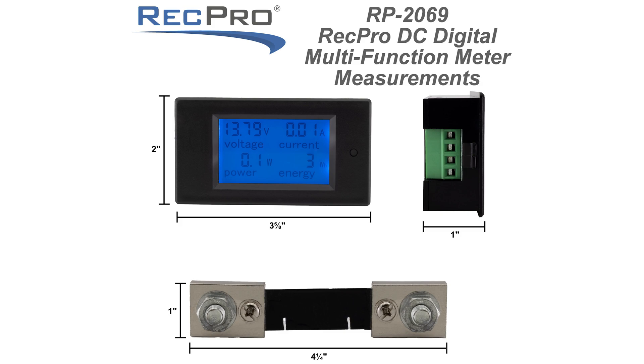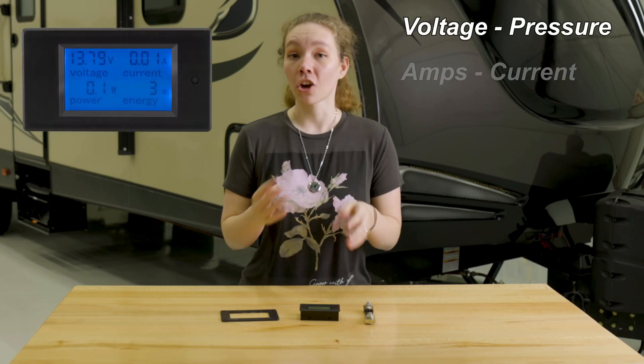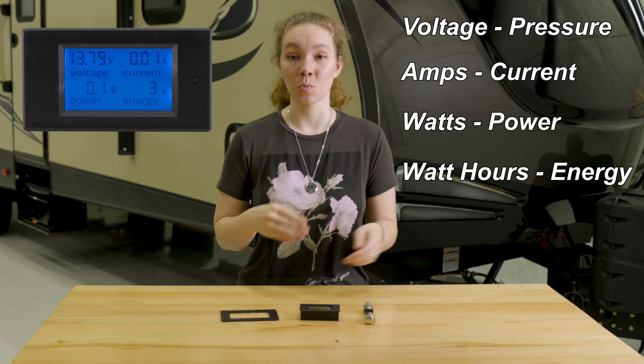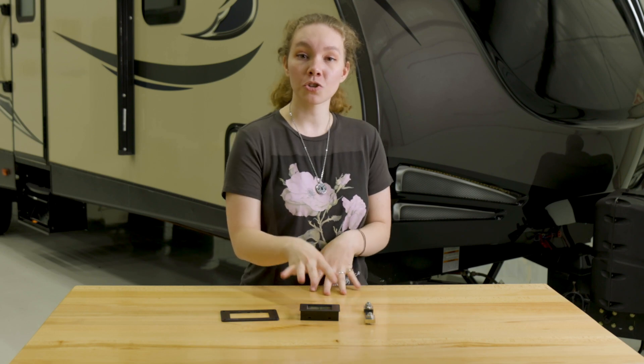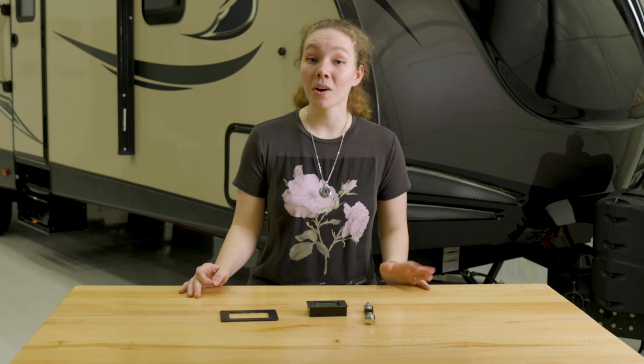Essentially what this does is it measures your power usage. It measures and displays voltage, current which is amps, active power which is watts, and energy which is watt hours. It also stores the data when the power is off, and it comes with a large screen LCD monitor on the very front so you can see exactly what is going on.